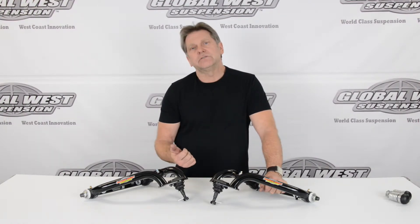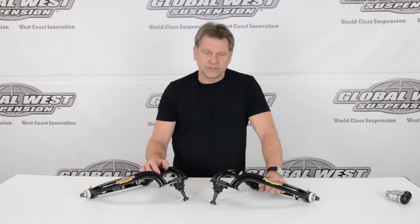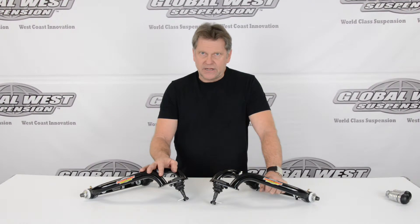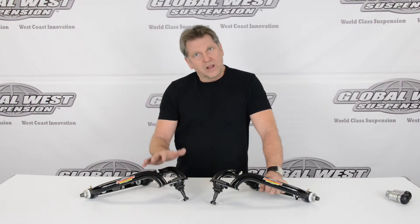It also reduces the bump steer on the front of these particular vehicles. The part number for this is TLC-79. They're a direct bolt-on.